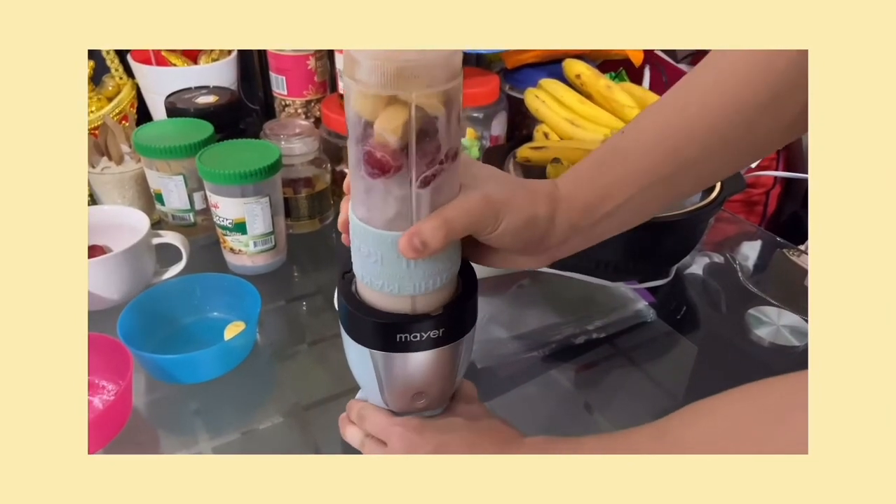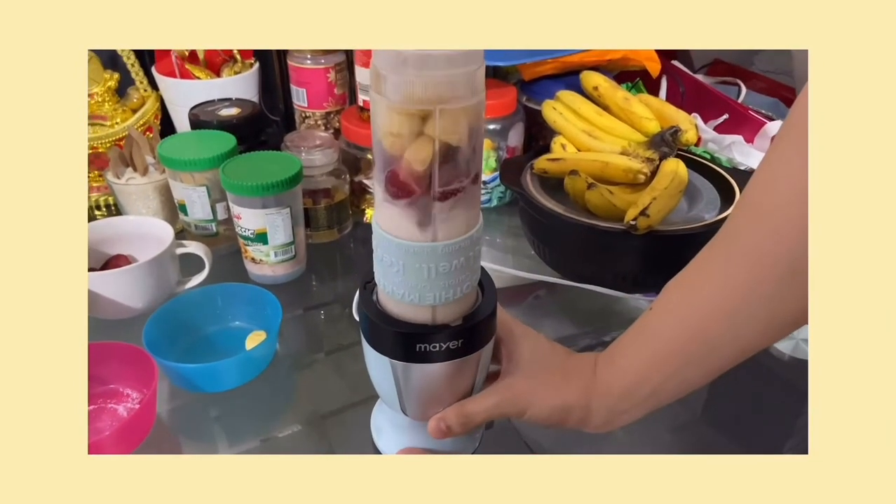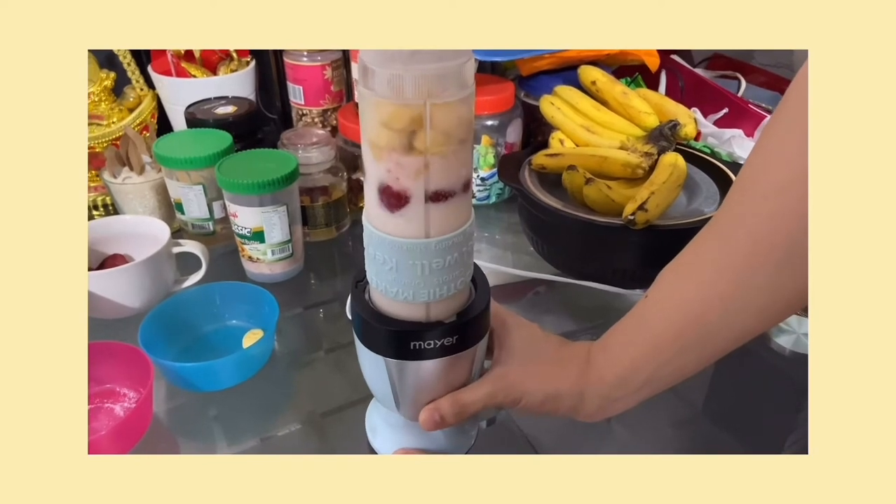And now we're going to blend it all together.